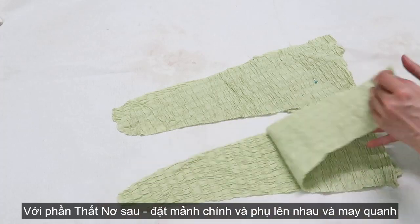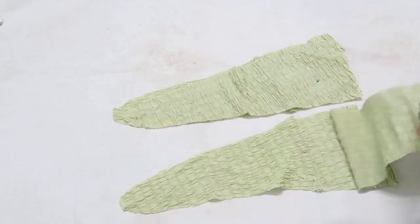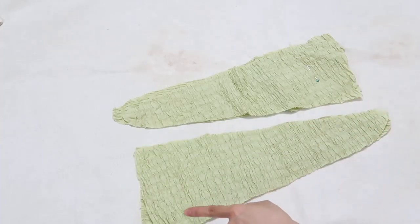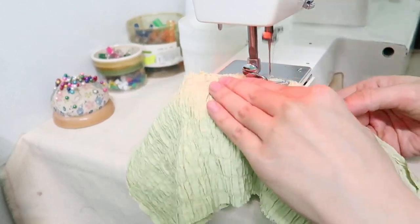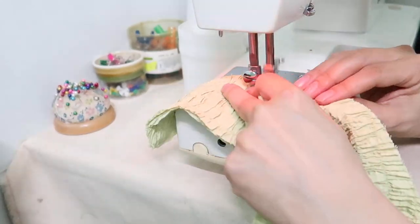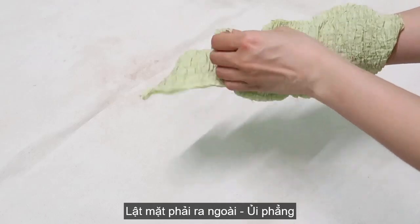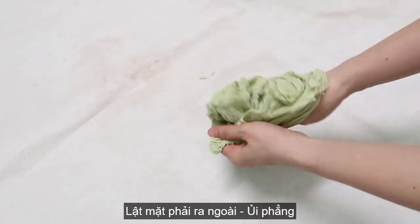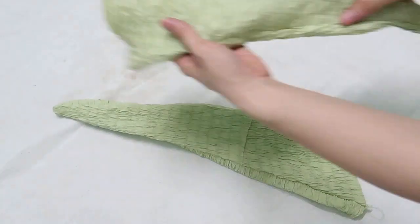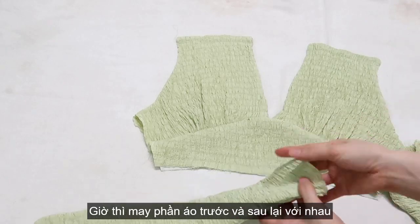For the back side, I'm going to place the main panel and lining panel right sides together and stitch it around. Turn the right side out and press the back to make it flat and nice. Now I'm gonna connect the front top and back panel together by sewing machine.